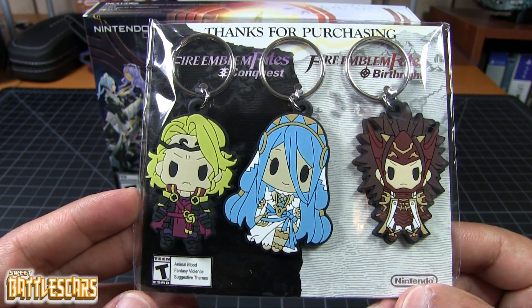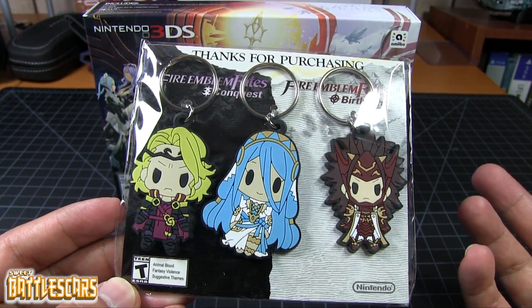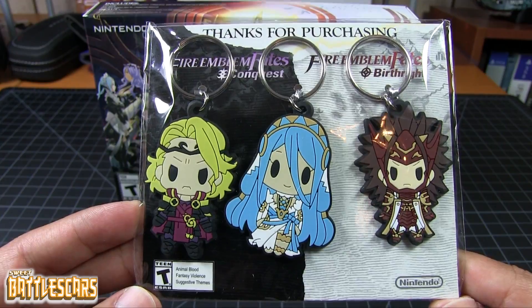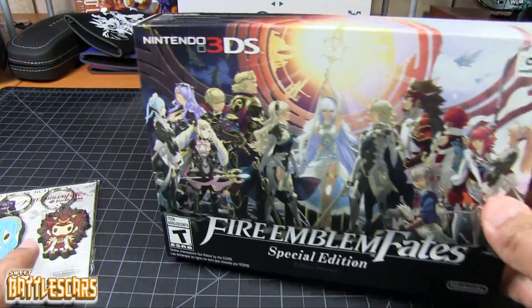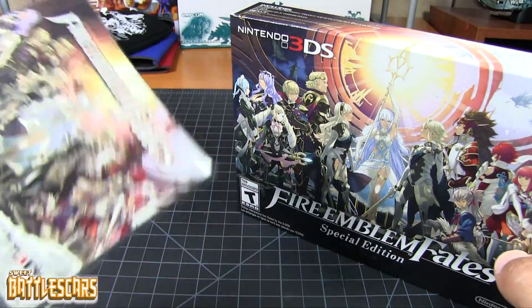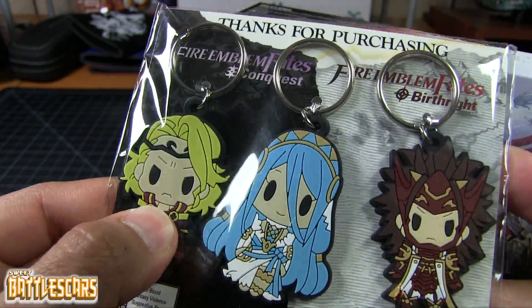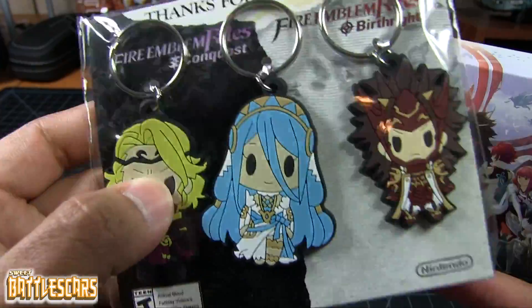I'm not quite familiar with the characters' names yet, so I have no idea who these people are, these characters here. I am looking forward to playing the game though and learning about their identities. Nice little keychains. I don't think I'm gonna open these. They're just made of that thick rubber material, so they are flexible — they can bend.